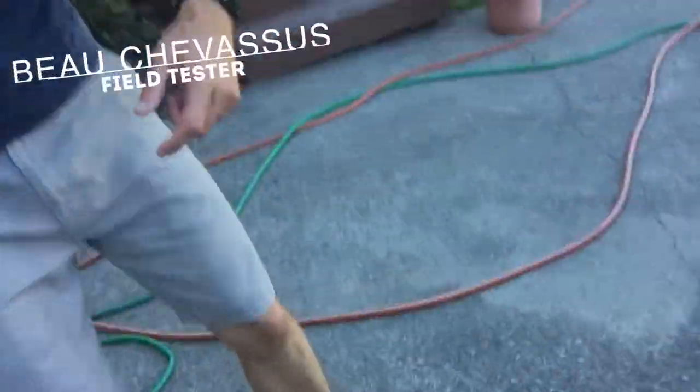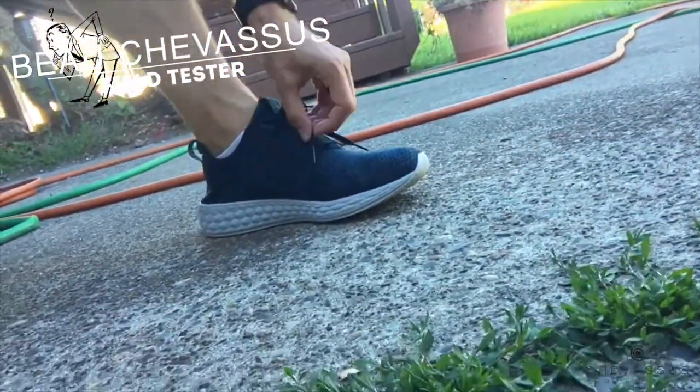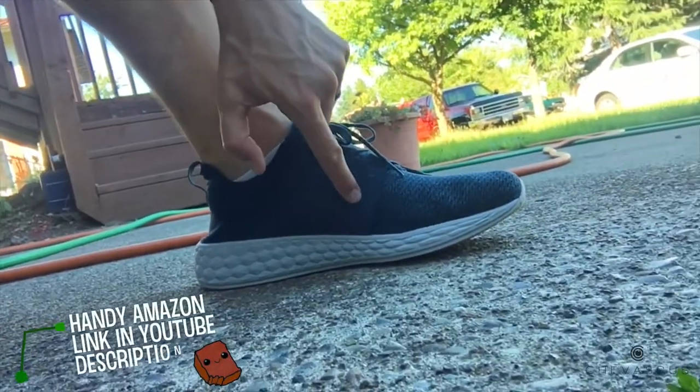Hello Materialistic Minions! Beau Shevesu here today with shoes! Now these are from New Balance — you can barely see the little New Balance logo right there.